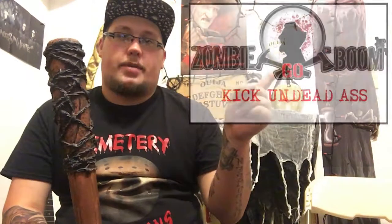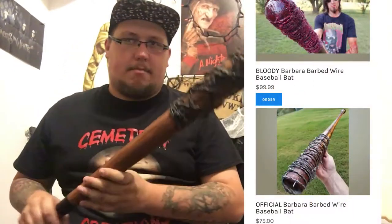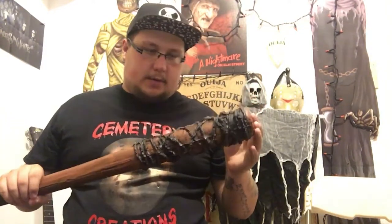Fellow YouTubers Zombie Go Boom — I'll put their logo and description in the description box — are actually selling real barbed wire baseball bats. These things are really popular. Those who read The Walking Dead comics knew about Lucille, the barbed wire baseball bat, for a long time.